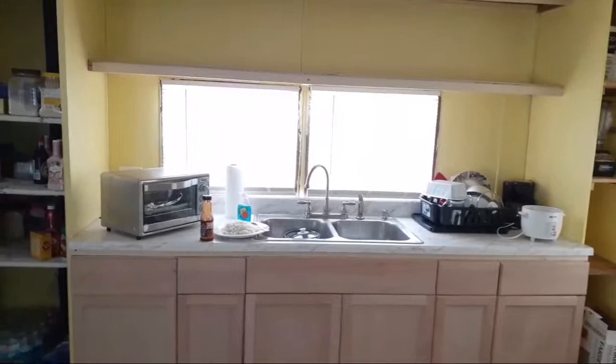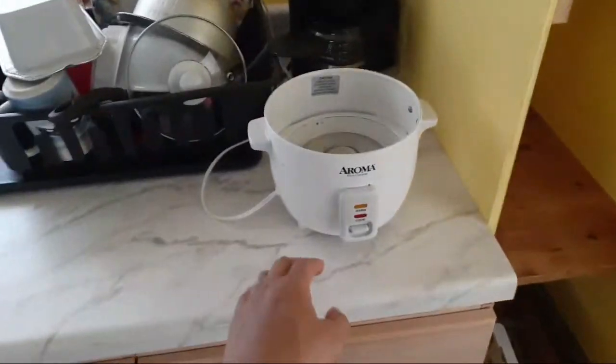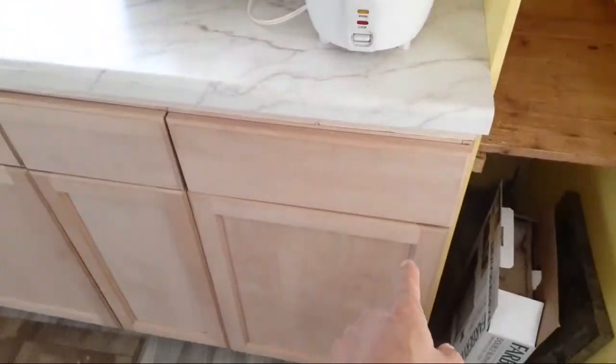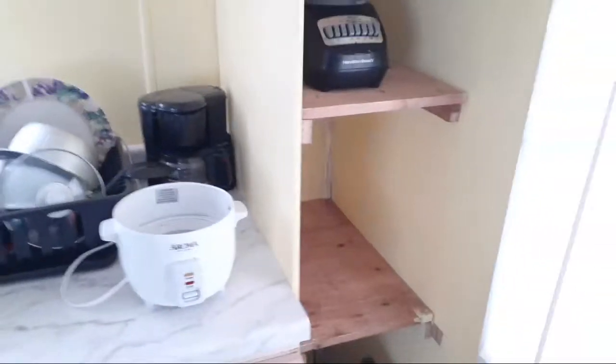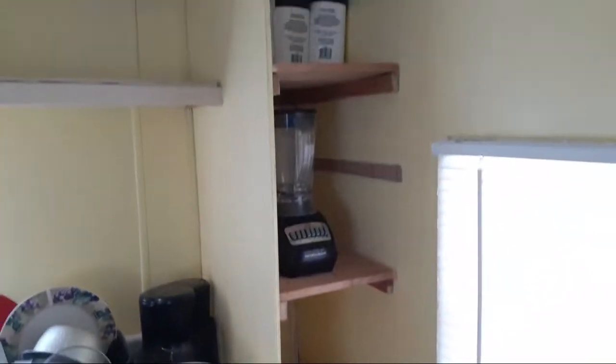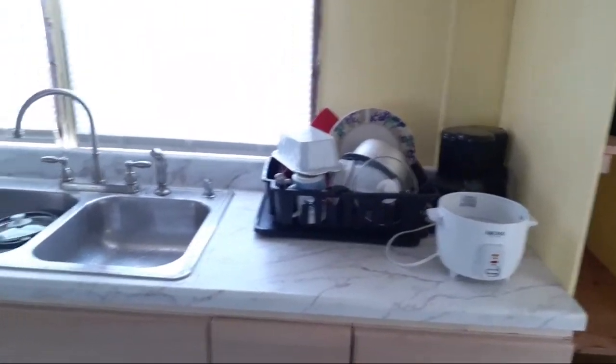This is what the unit looks like installed. I had to knock down this wall because the countertop and the cabinets were like one inch too long. You can see how I had to move it over like an inch - I tore down the old wall, put up a new wall, and now everything fits.